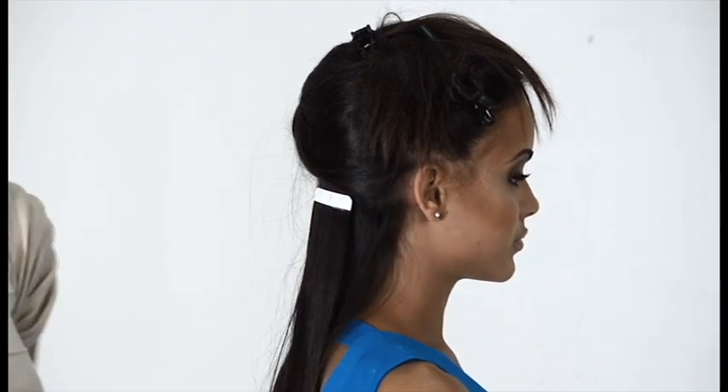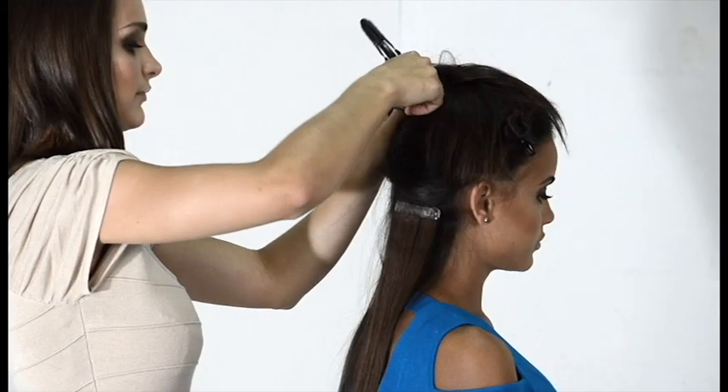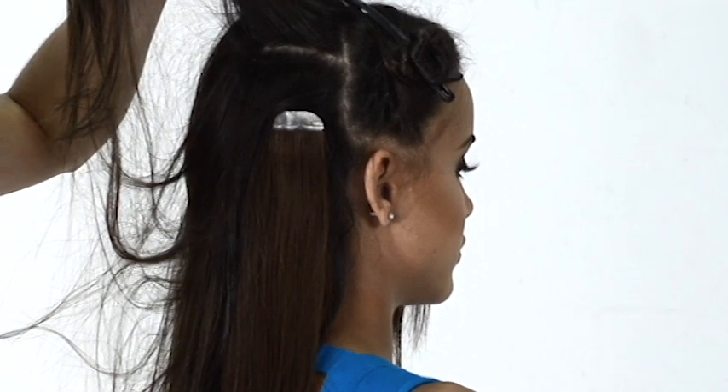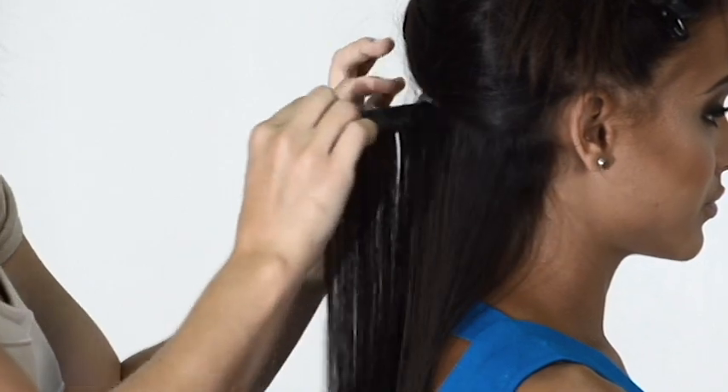Remove the first liner to expose the tape and apply one-fourth inch below the part. Doing this will provide instant mobility. After the extension is in place, lightly drop a half inch section of hair down. If you're unhappy with the placement, you can always remove the system and replace it as long as you have not squeezed the hair into the tape.